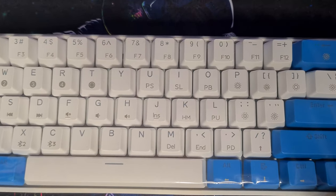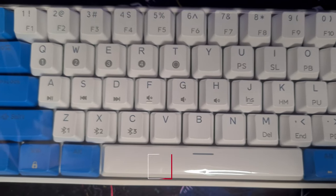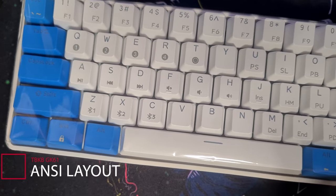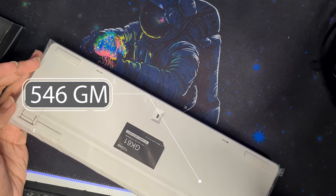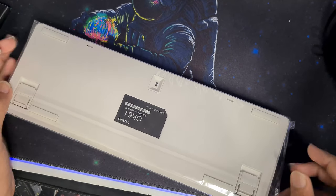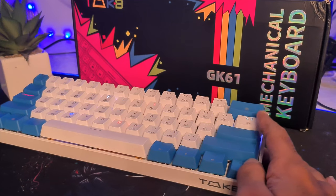Let us talk about the unique build and design of the keyboard. The GK61's nice look and design differ totally from what we are used to in other 60% keyboards. It comes with a standard NC layout, making it very easy to swap out damaged or faulty keycaps. The keyboard weighs around 546 grams, which is a pretty heavy design for a 60% keyboard, but that's just my opinion — let me know what you think in the comments below.